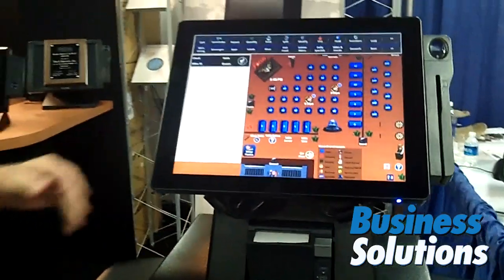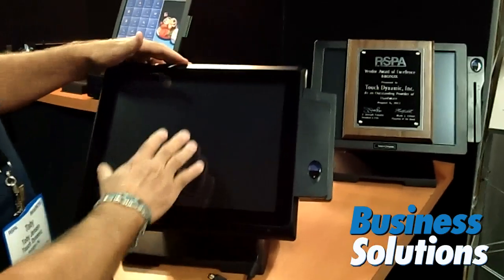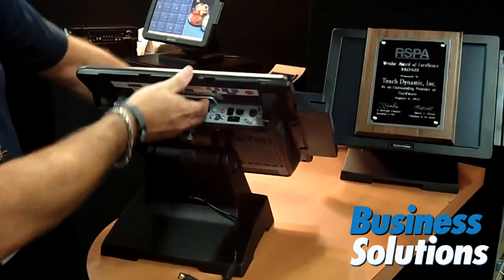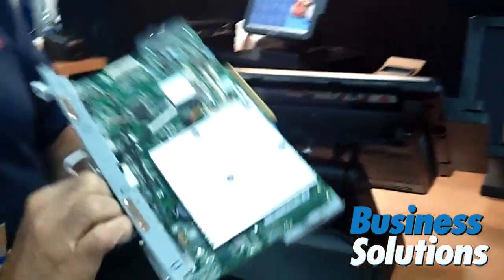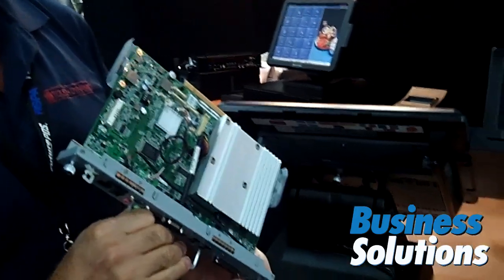Our products are kind of unique in that we use a rackable motherboard system. I'll show you on this — this is our new Breeze with the projected capacitive all-glass touch screen. Our ports are all very easy to get to, and we have a unique motherboard design that allows us to power these products with a variety of different CPUs.